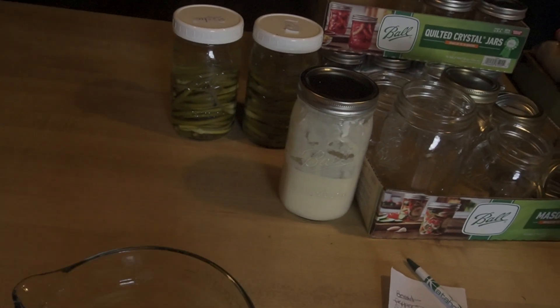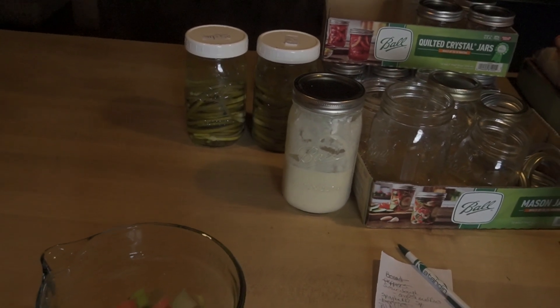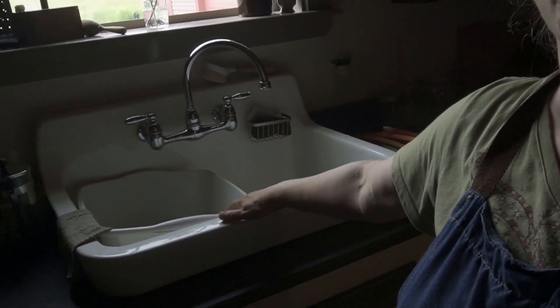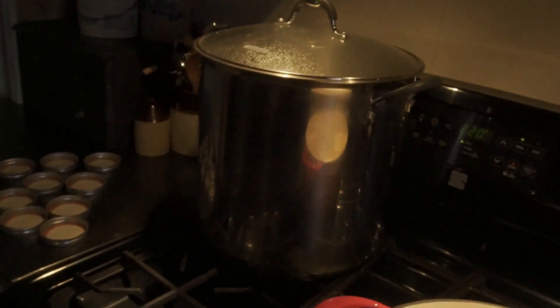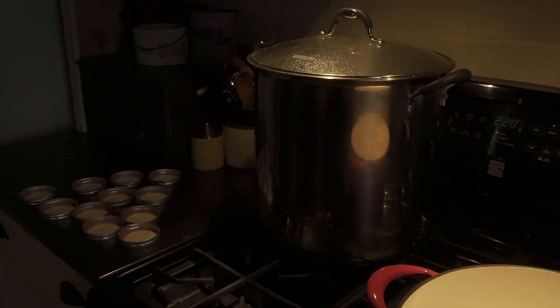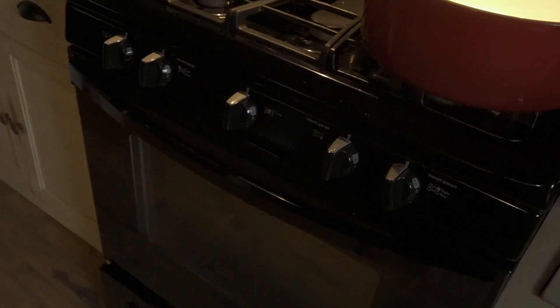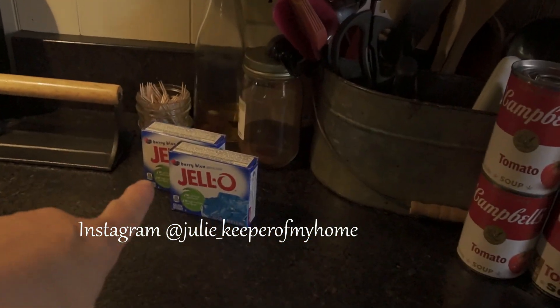I've also got some sourdough starter — I just fed that this morning because I want to make some sourdough English muffins to toss in the freezer. Kitchen is clean, dishes are done. Over here I have my pot with four cups of sugar ready to make my jam, and my water where I boiled my jars. Once boiled for 10 to 15 minutes, I toss them into the oven on a cookie tray at 220 to keep warm.